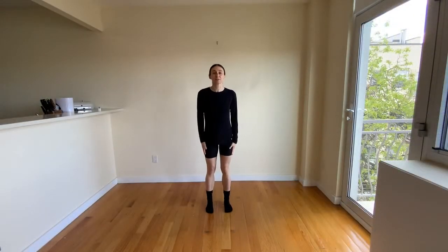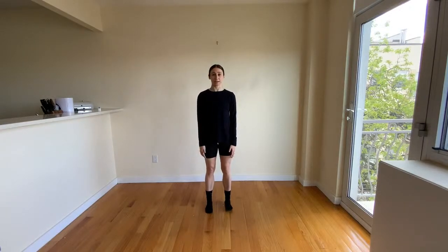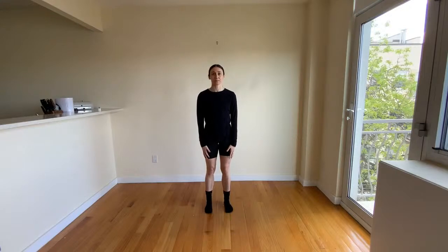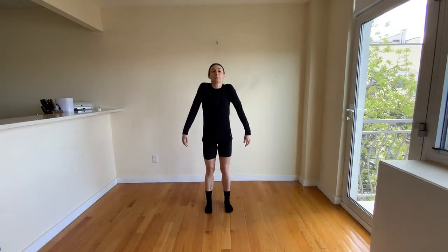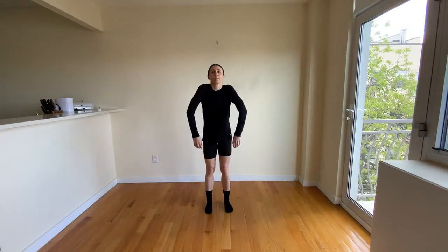Let's start today, dancers, by focusing on our shoulders. We're going to take our shoulders up to our ears and then drop them all the way down as low as we can. Squeeze our shoulders up and then relax them down. Try moving through those two shapes, up and down, really warming up the different parts of our body.